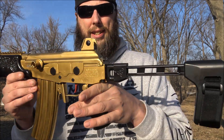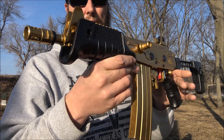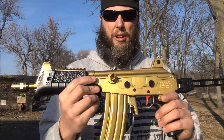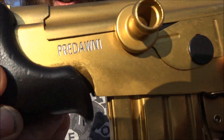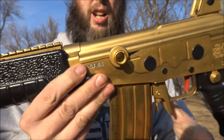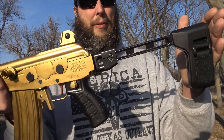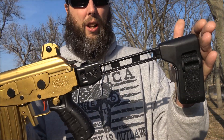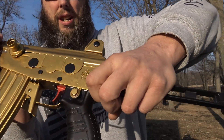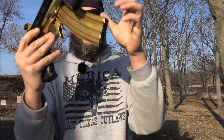This one is really special because it has a gold titanium nitride finish — it's really, really nice. It has a custom serial number, so if you deal directly with Icon Weapons you can get your own custom serial number. It also has the side-folding SB Tactical FS 1913 brace on it, which folds down into a really compact package.